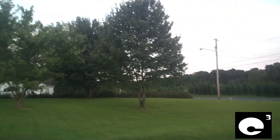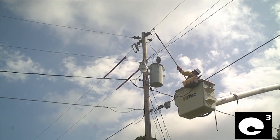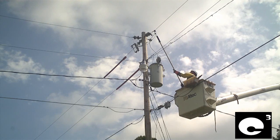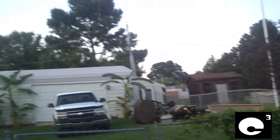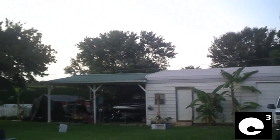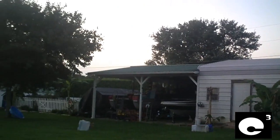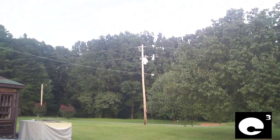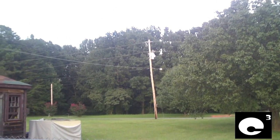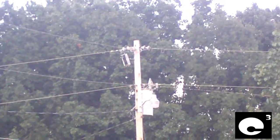About four days later, linemen started coming out and doing improvements to all the power lines back in this neighborhood. They replaced the lightning arresters on all the older transformers in the neighborhood. The ones they didn't get were the ones on this line behind us, because both transformers on this line are pretty new and already have new lightning arresters installed on them.